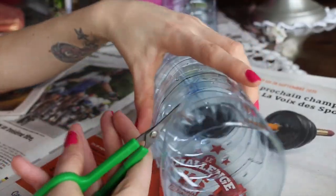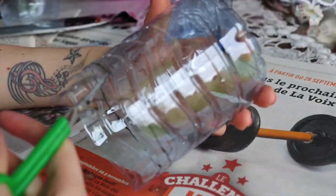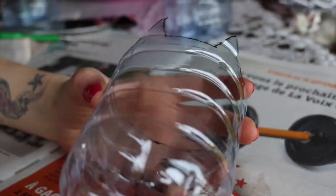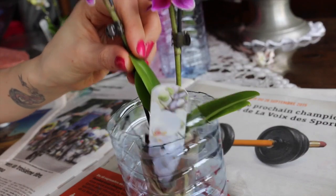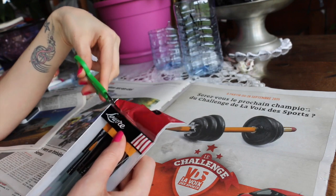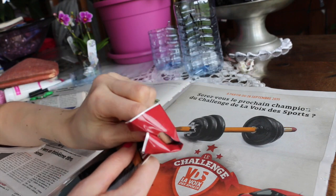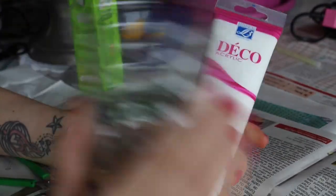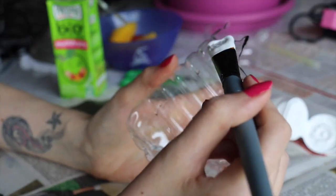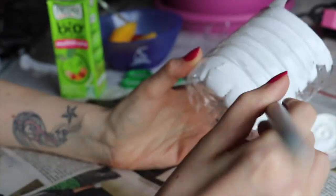Après il faut découper au-dessus de la ligne noire. Si vous avez peur de vous faire mal, n'hésitez pas à demander à un adulte pour découper votre création. Voilà ce que ça donne — je vous donne un petit aperçu avec la petite fleur, trop mignonne. J'adore ! Franchement j'ai craqué à Auchan quand j'ai vu ces petits baby orchidés. Maintenant on va peindre le pot de fleurs en plastique. J'ai pris des pinceaux et de la peinture acrylique blanche — de chez Cultura, mais on peut en trouver partout. On va peindre le pot en blanc et laisser reposer une heure.